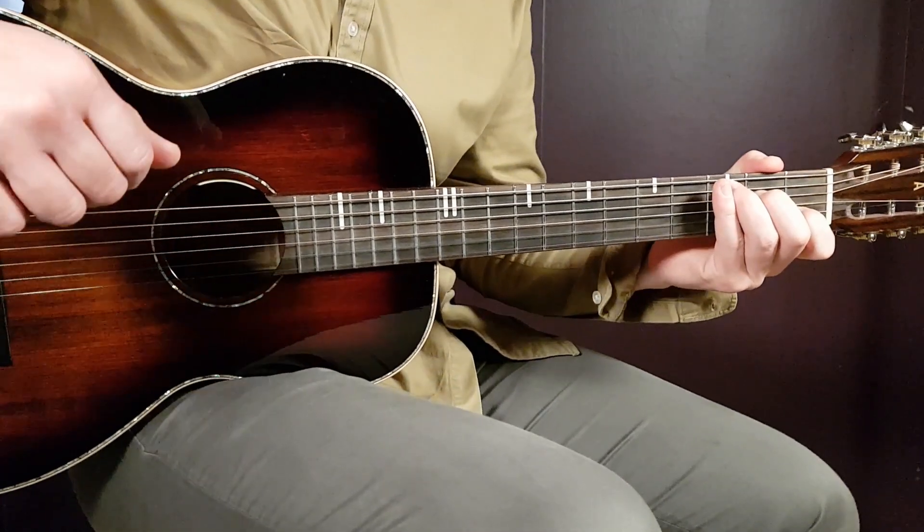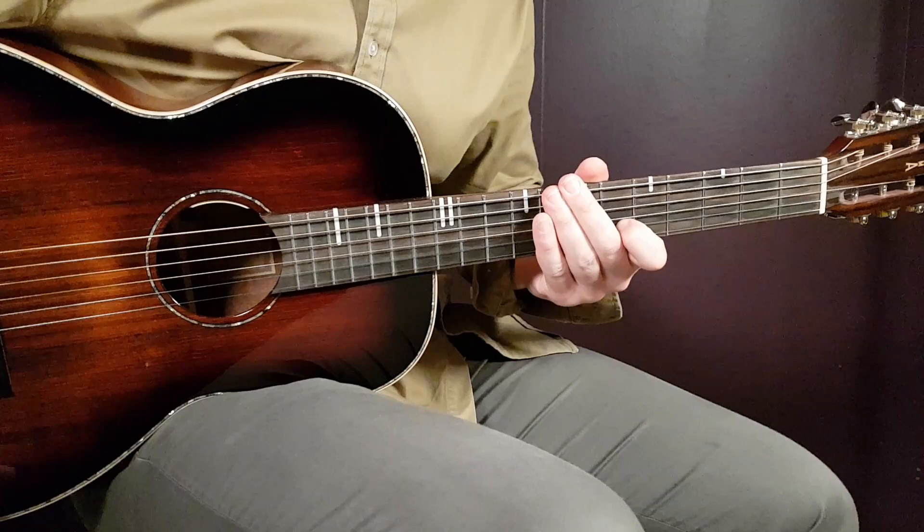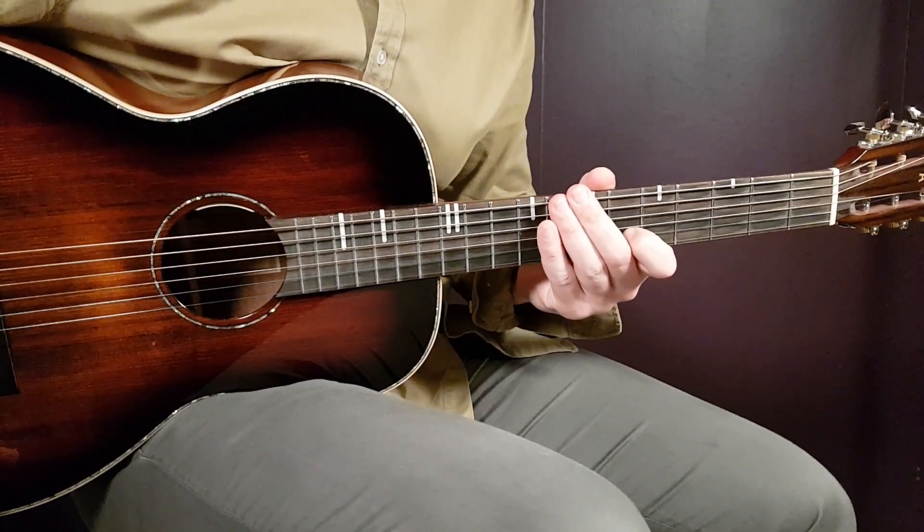All right boys and girls, welcome to Gordon Guitar. We have another great song from Rema. If you love Rema, this is the channel to go to. This one is called Aroma Baby.